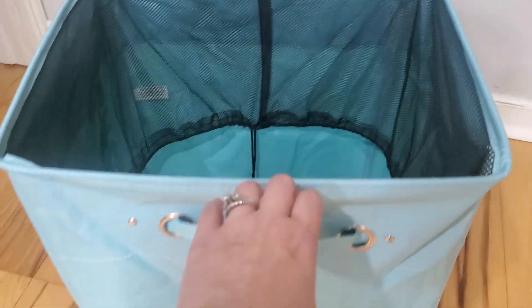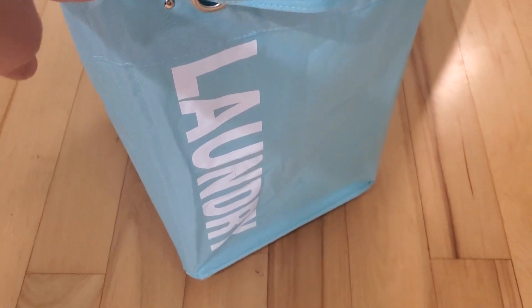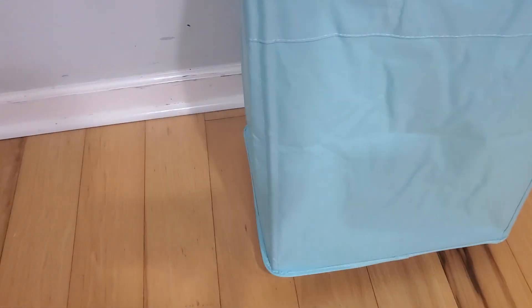There's also a second handle if you want to pull it just like this. It has the word 'laundry' written on one side, but all the other sides are blank. Inside it has a drawstring where you can pull it up to close off your laundry, and then you can just easily grab the handle and wheel it to the laundry room or wherever you need to go.